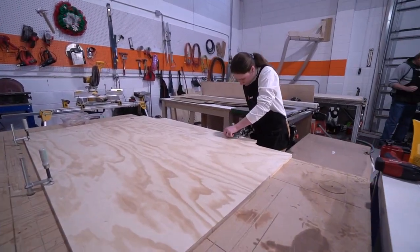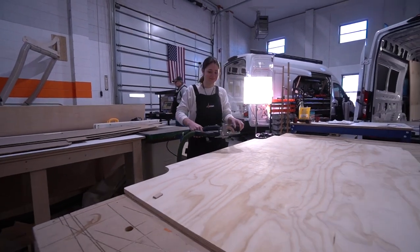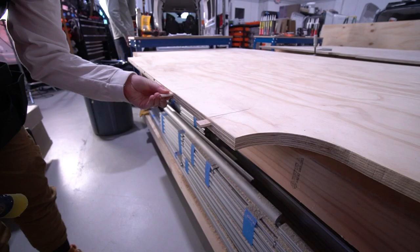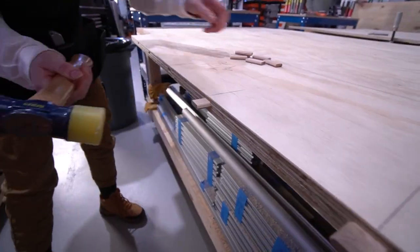Besides gluing and screwing the plywood to the joists, the big move to ensure success is the use of dominoes at all the seams. Dominoes are rectangular wood plugs designed to keep the seams on plane — no warping, no lifting.